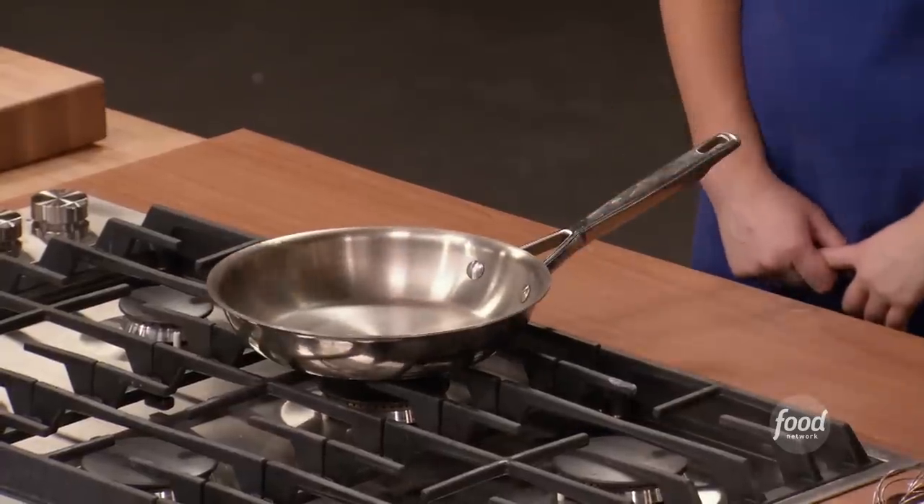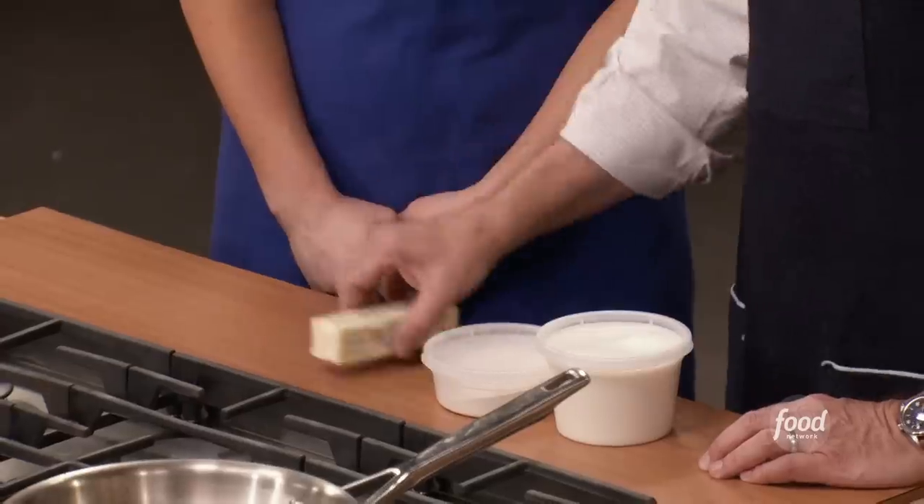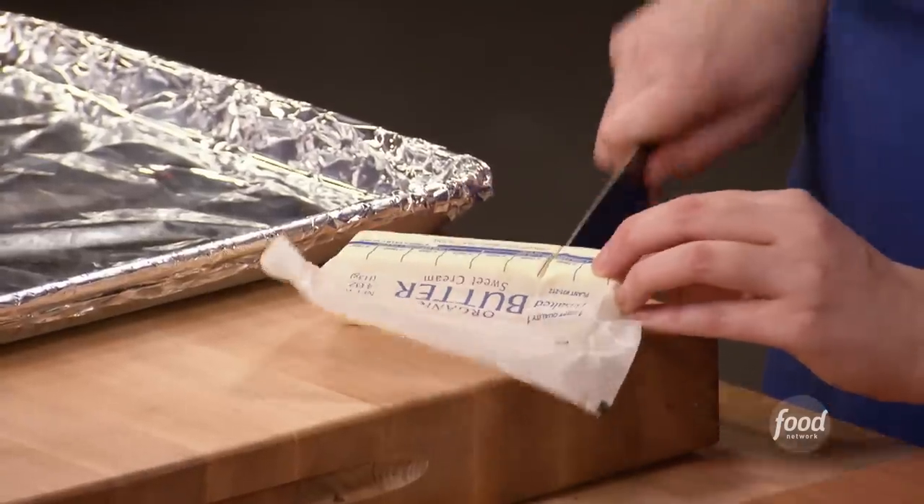So we're going to break this down into three parts. The first thing we're going to do is make our béchamel. A béchamel is a starch-thickened sauce, very simple — butter, flour, milk. That's all we actually have to have to make a béchamel.